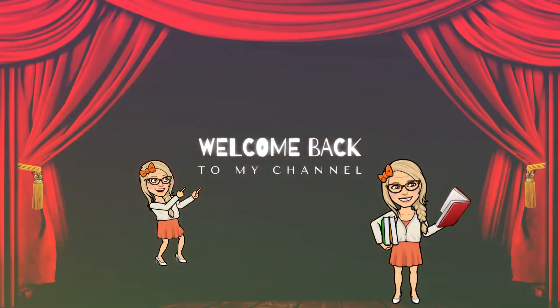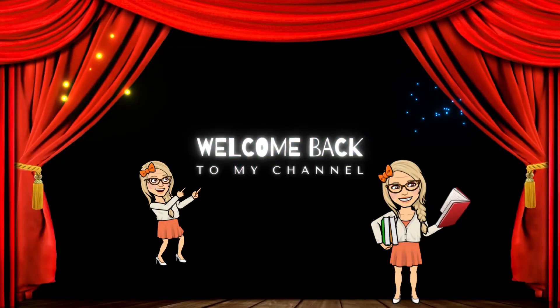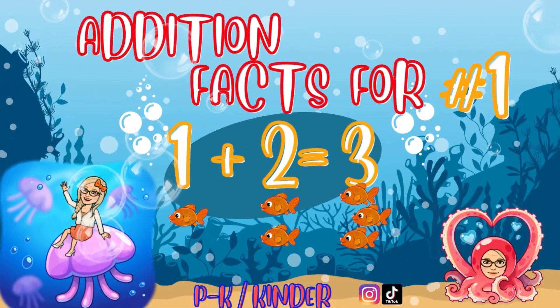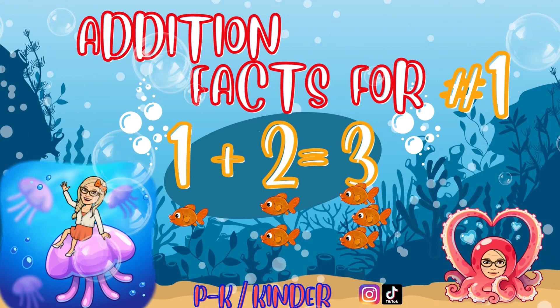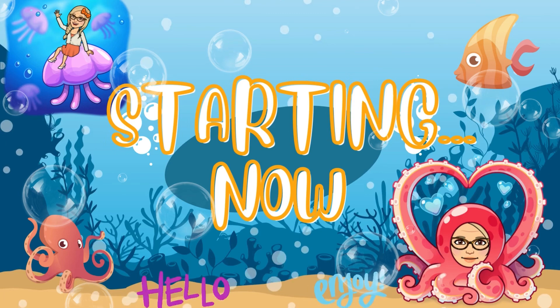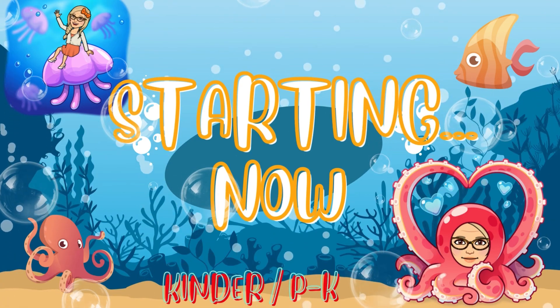Hello! Welcome back my students! Today we're going to work on additional facts for one! Starting now!